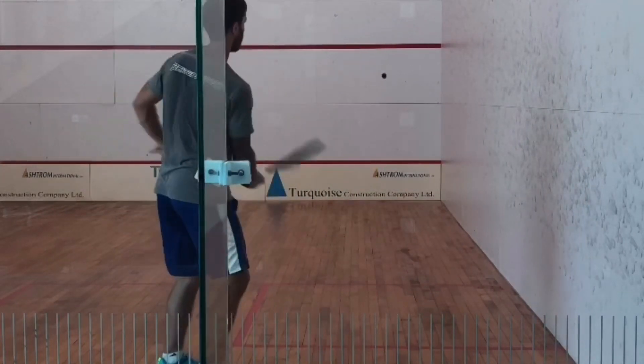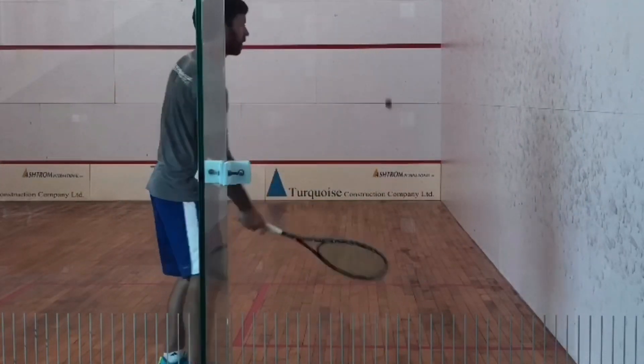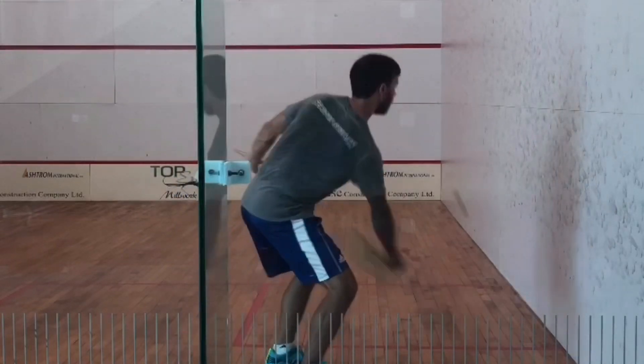If you're playing on a court where it's a little sticky on the sidewall, or a glass court, the ball is just going to pop out towards the middle of the court if you clip the wall.